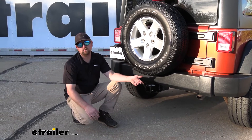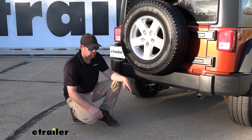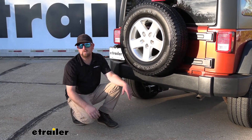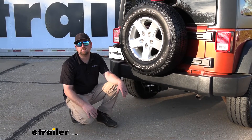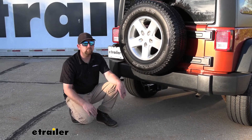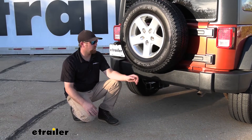As far as installation goes, it's really not too bad. Essentially, all you're going to have to do is hold the hitch up, slide in four bolts, and tighten everything down. So it really shouldn't give you issues or take up a bunch of your time. Why don't we go ahead and pull into the garage and put it all together now.